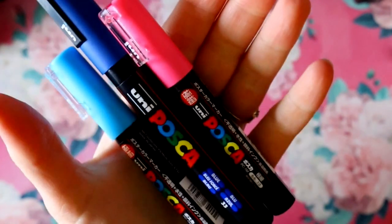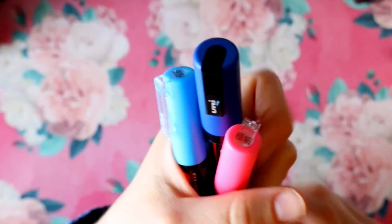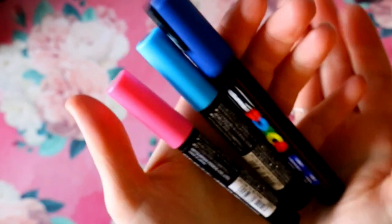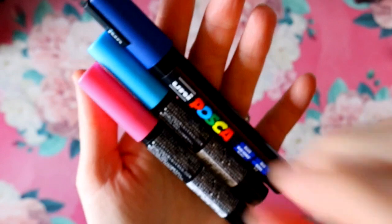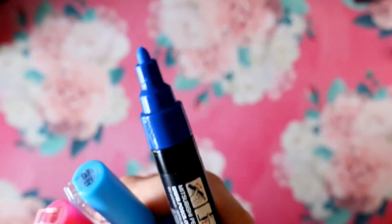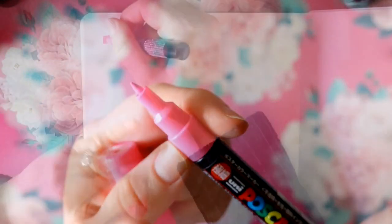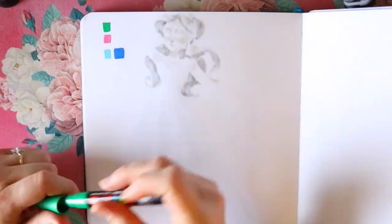These are Posca pens. You've probably heard of them, and I might be arriving to the party a little too late, but these are paint pens and apparently everyone's obsessed with them. Yeah, I think I am arriving a little late, but I'm in love. I wanted to talk to you today about what's the big hype about Posca pens.